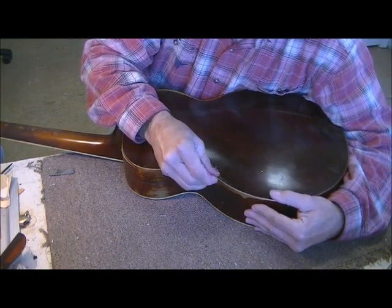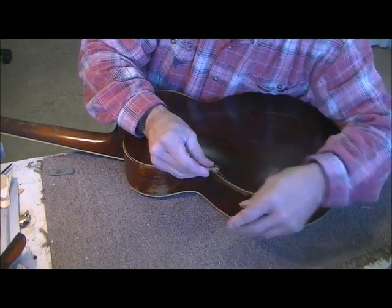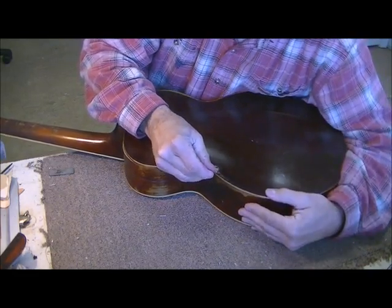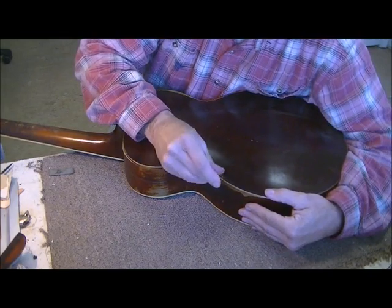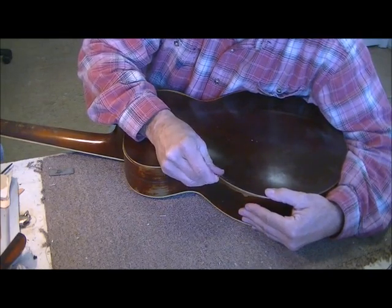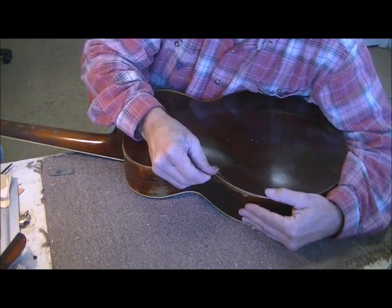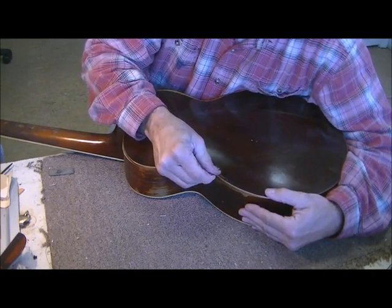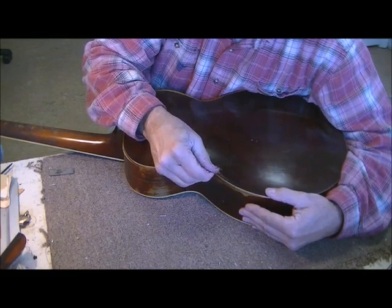Maybe these videos, if they don't show you how to do your own repair, at least they'll show people what not to do to their instruments — like gluing things to them. If you attempt to fix something yourself and you're not capable with clamping and things like that, you will do more harm and cost yourself more money than just taking it to a professional right at the beginning.